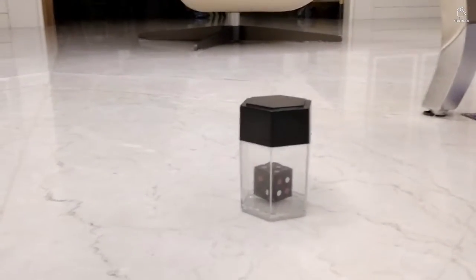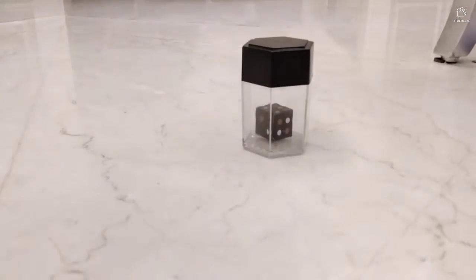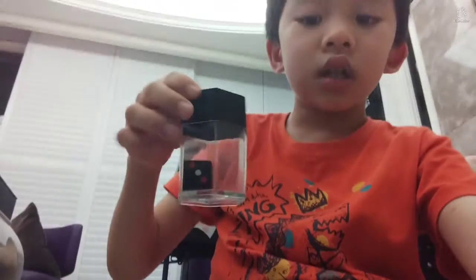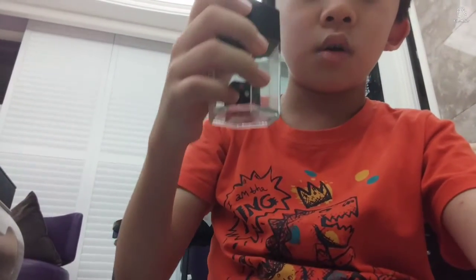You can see there's a dice here, and I'm going to let this dice transform into multiple dices. This is a very cool magic trick — please watch, and at the end of the video I'll show you how it's done. I've got this little box right here, and inside the box is a big dice. I'm now holding it in my hands — look very closely and you'll see it turn into multiple slices. Three, two, one...